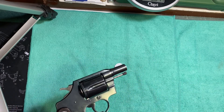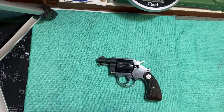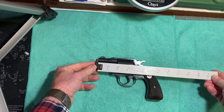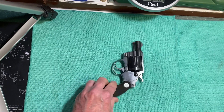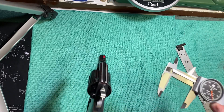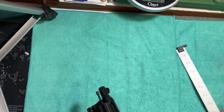Let's see the dimensions. Overall length of the gun is six and three quarter inches long, by four and three eighths inches tall. The cylinder diameter is one and three eighths inches. It's not very heavy really for a steel gun.